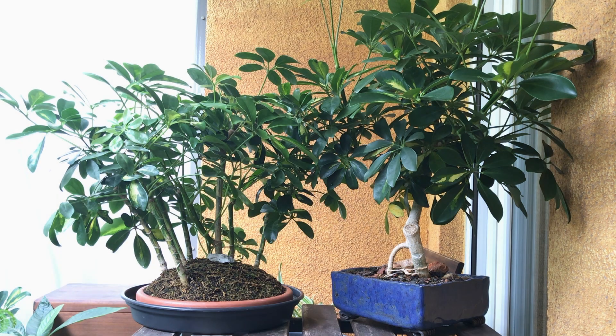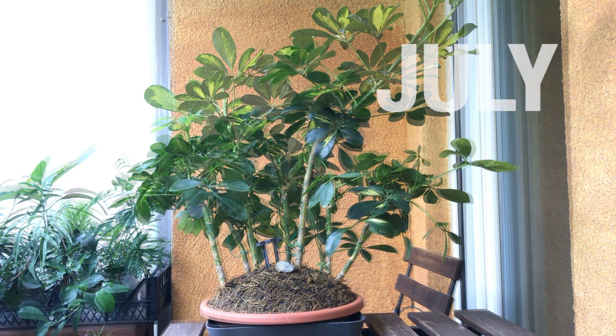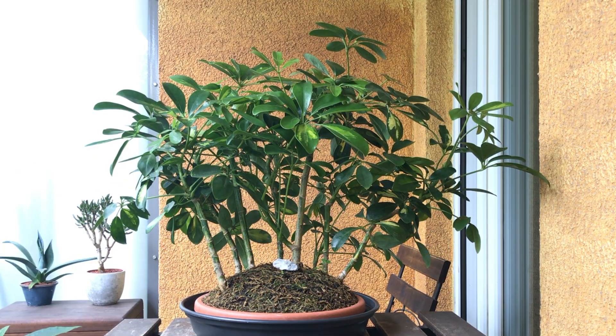Hey! Another day on the balcony. Today I'm doing an autumn pruning of these two dwarf Scheffleras. I pruned the group planting a bit in July, but now is the time to cut it back before it goes inside for the winter.